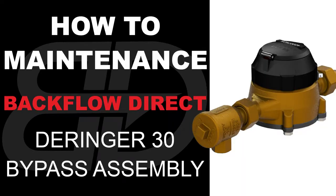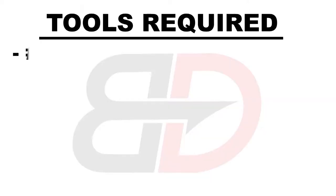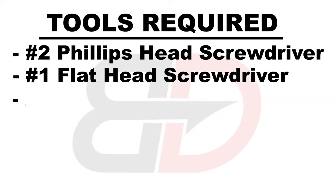The following video contains step-by-step instructions on how to maintenance a two and a half through four inch Derringer 30 micro bypass assembly. These are the tools required.